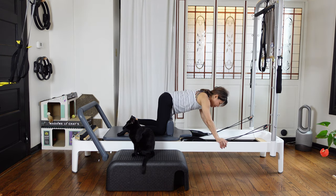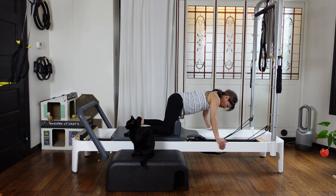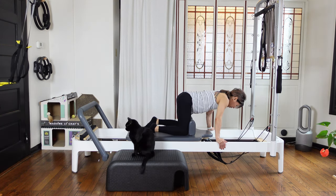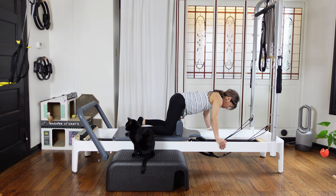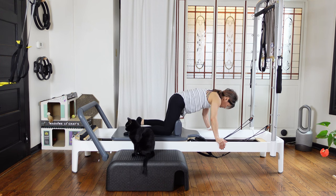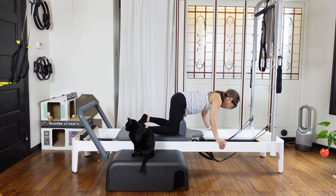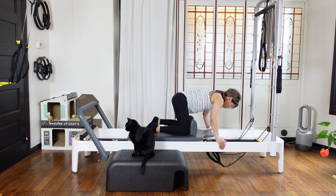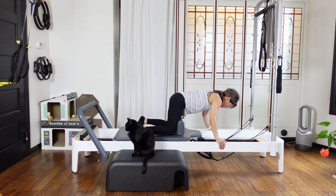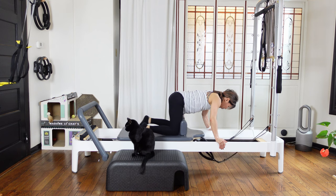Then you're gonna just one step forward. Bring your shoulders over your wrists — your carriage is not touching the bumper. Then as you inhale, pull your knee forward. Reach your tailbone out at the same time. But you're not extending your back — keep your back neutral, and shoulders away from your ears. Four, three, just pull, two, and one.